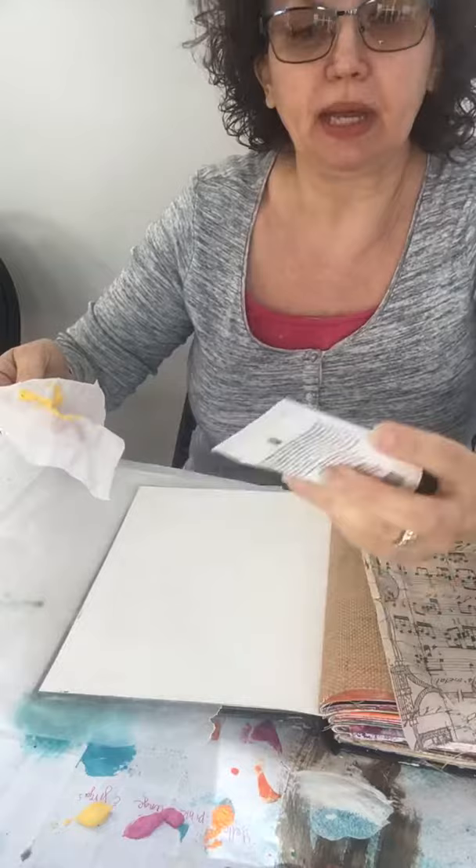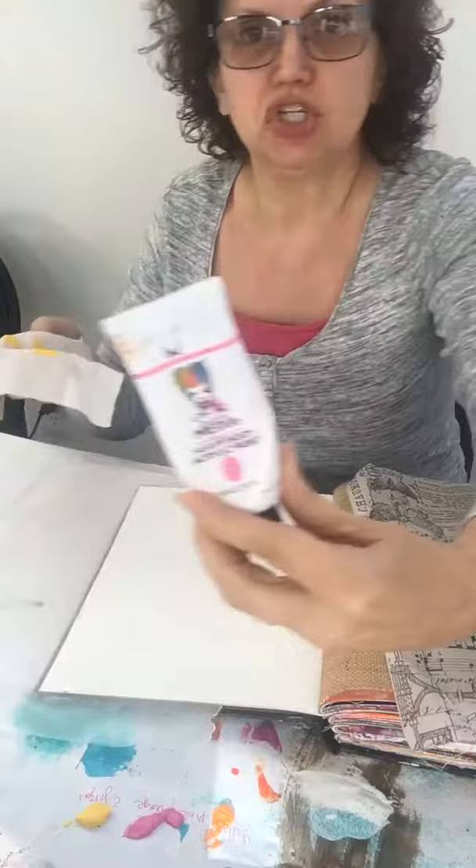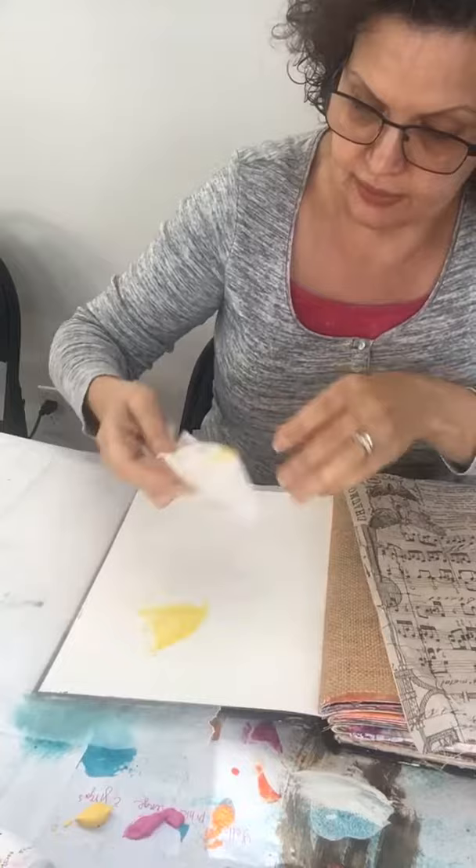The colors are the heavy body paints by Dina Wakeley — the lemon, the tangerine, and the magenta. I've been using those throughout this journal, so those are the colors I have out. These are some of my favorite colors.